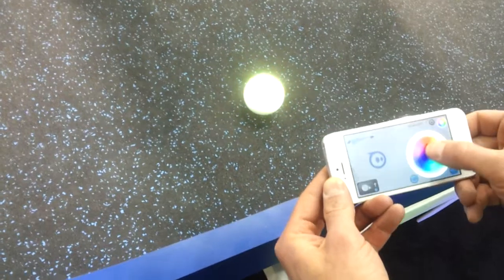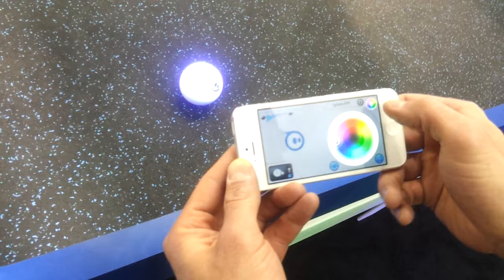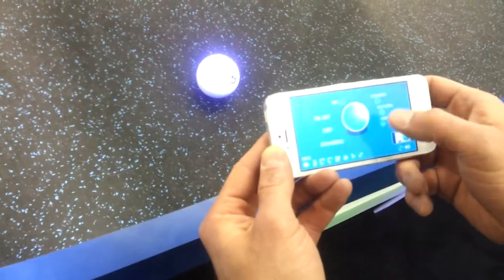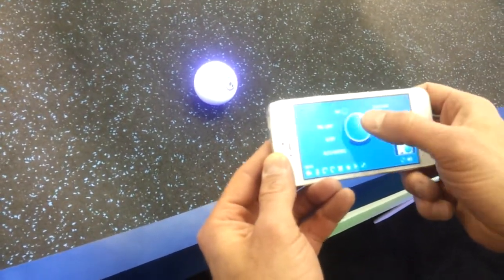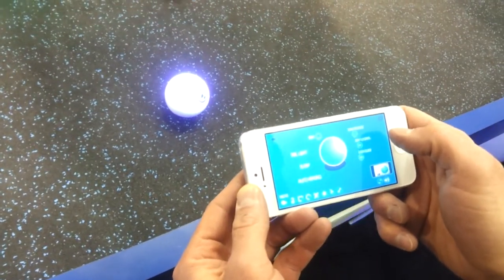He brought his right here. Oh, he's changing the color — that's really cool. Real-time color changing. It's making sound too. That is super cool. You can just put these apps on your phone, and they have like 20 or more different games and stuff that you can do with these.